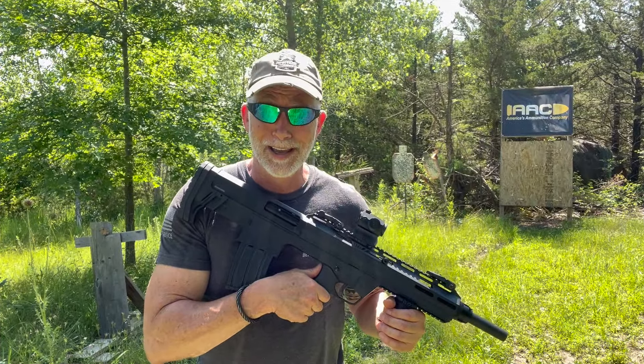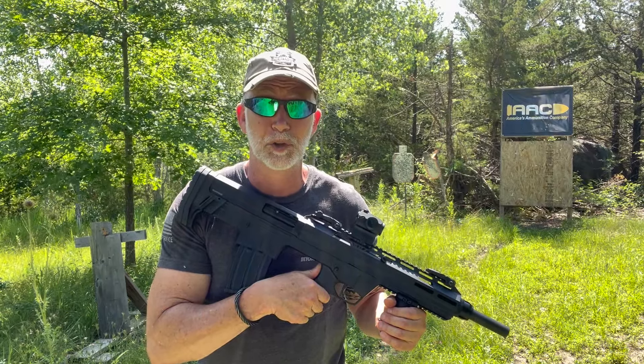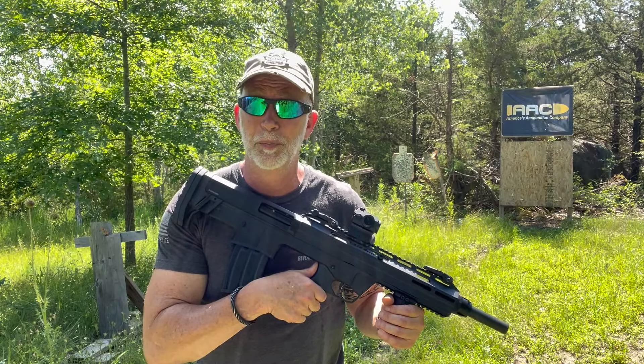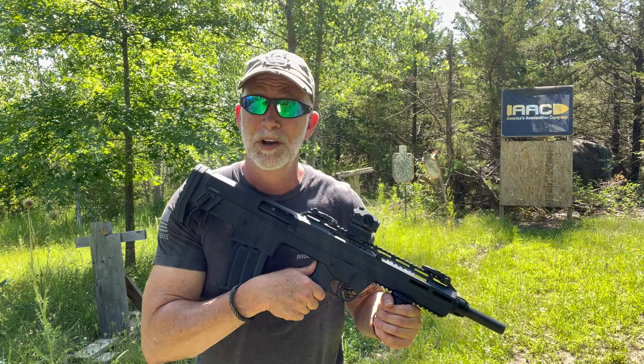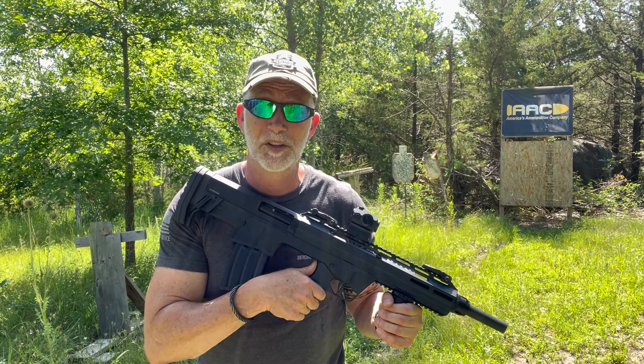That was about 75 rounds, and not one single failure to feed other than that buckshot issue, and not one failure to extract. There you go — well, there you have it guys, it is what it is. You decide what you think. I hope you found it helpful and it answered the questions you had. If so, hit that subscribe button — that really does help the most. Like and comment. Until next time, happy shooting. Remember, every time we're on the range, that makes us ambassadors for the Second Amendment — so be a good ambassador and be a safe and responsible gun owner.